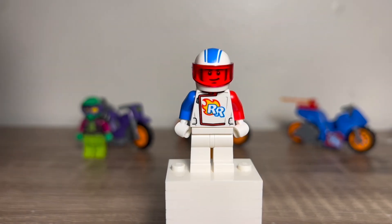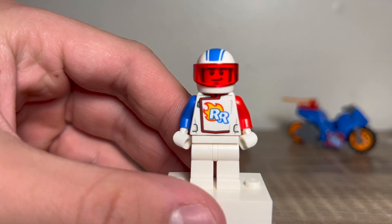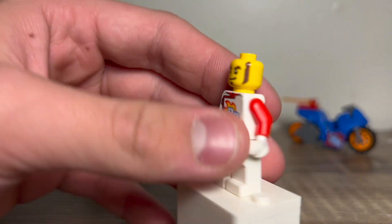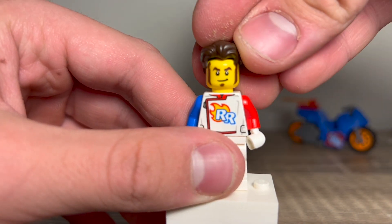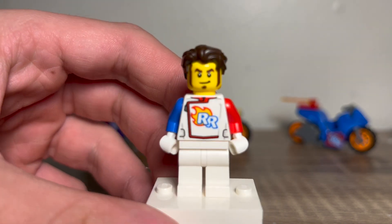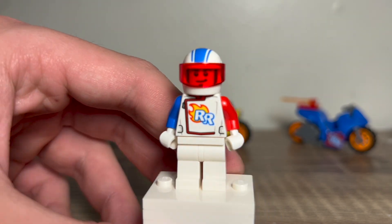This is the Rocket Rider, and this minifigure looks awesome with the alternate arms. The torso printing is good but pretty minimal — just the logo there. I love the helmet printing. No leg printing. Very nice red visor. When you take it off, he just has one face — no alternate, unfortunately. He's less detailed than the other minifigures, but not bad. He also has an alternate hairpiece which I really like.